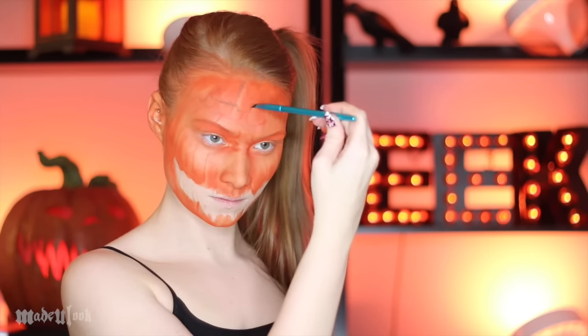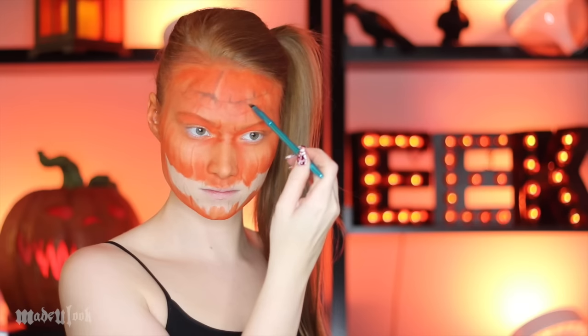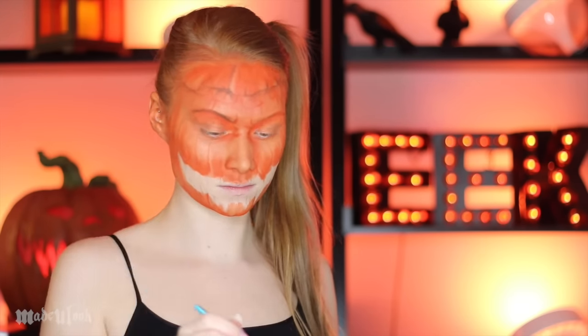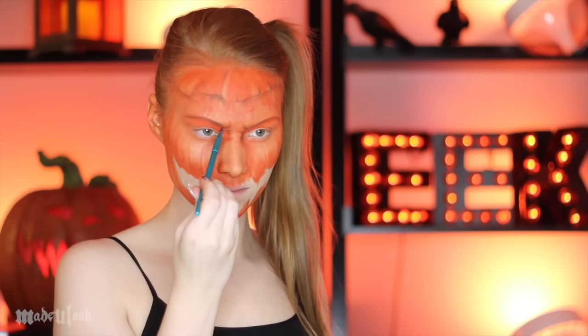At this point, I also decided that I wanted the top of my head to be cracked open, so I added that crack as well. To define that crack, I went ahead and used brown eyeshadow and just outlined it darker. I also outlined the darkness around the eyes. It's a lot easier to go in with lighter colors and build up than try to go right in with dark colors and take it away.